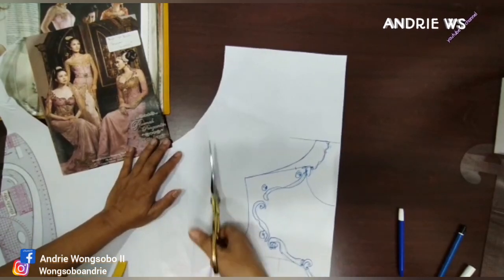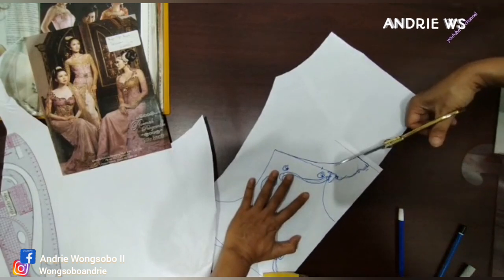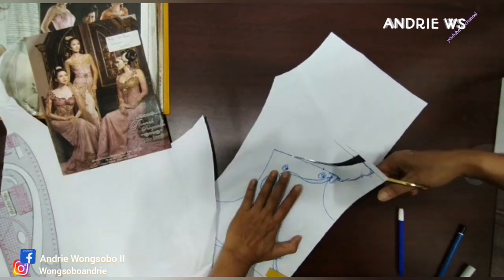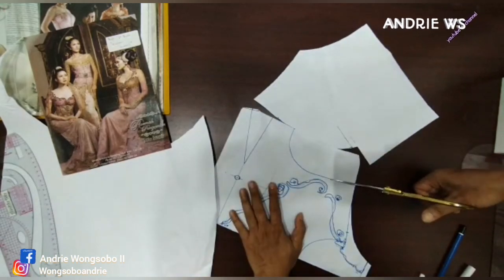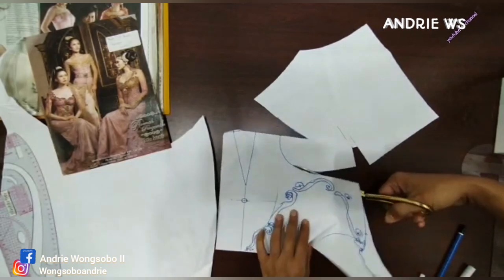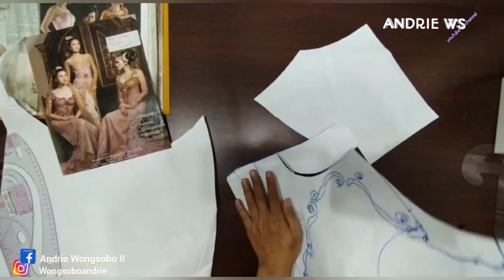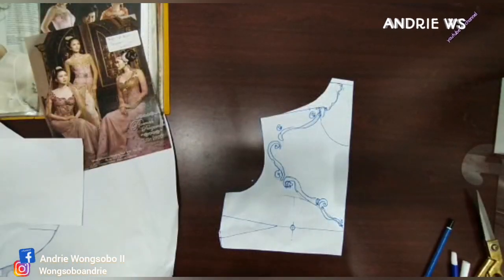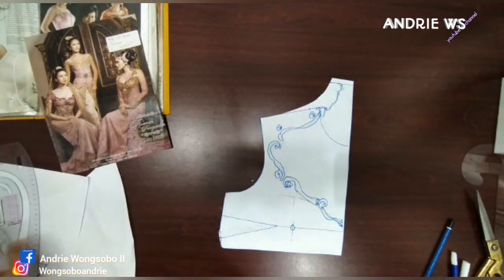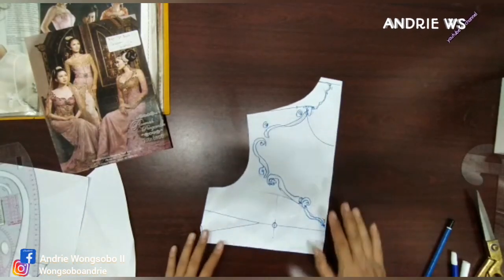Nah seperti ini, kalian boleh — nanti kita praktekkan ke manekin. Kok bisa kaku? Nah, jawabannya: dulu kok bisa kaku ya? Zaman dulu orang-orang nyari, akhirnya — padahal zaman dulu itu belum ada yang namanya kayak guntung yang ini. Tapi dia itu pakai tile, atau organ — organ di kaca ya. Kalau tegak bordir, pakai organ di situ.